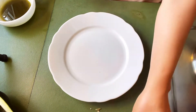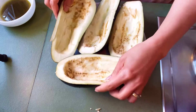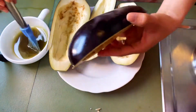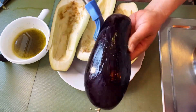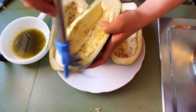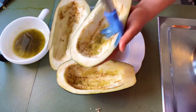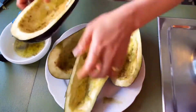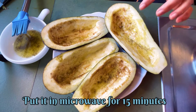So ito yung ating puteng plato. Ilagay natin dito sya guys, itong talong — eggplant. Pero bago ang lahat, lagyan natin ng mantika o ng oil. Tapos, i-microwave natin para medyo palutuin natin sa microwave ito, parang hindi sya mag-dry. Bulburan natin ng oil. So guys, i-microwave na natin sya — mga 15 minutes guys.